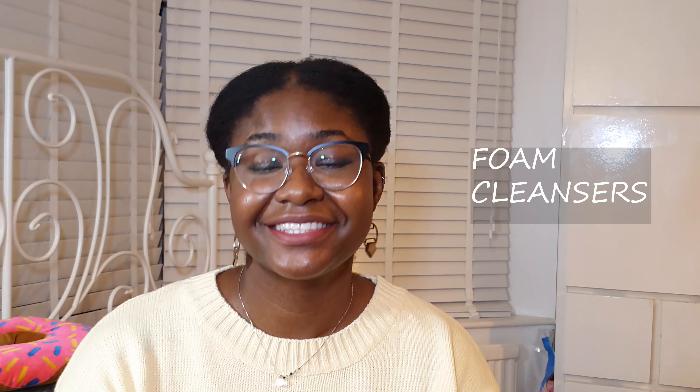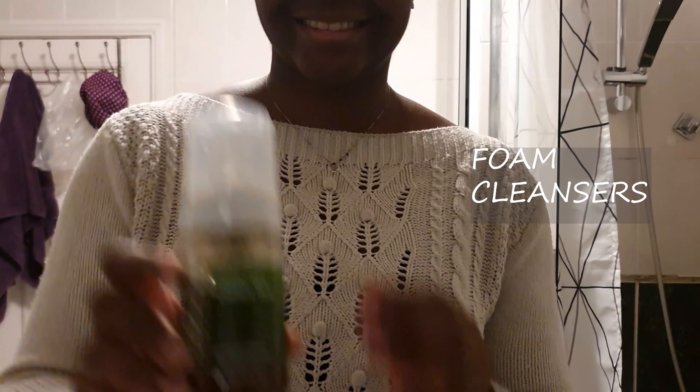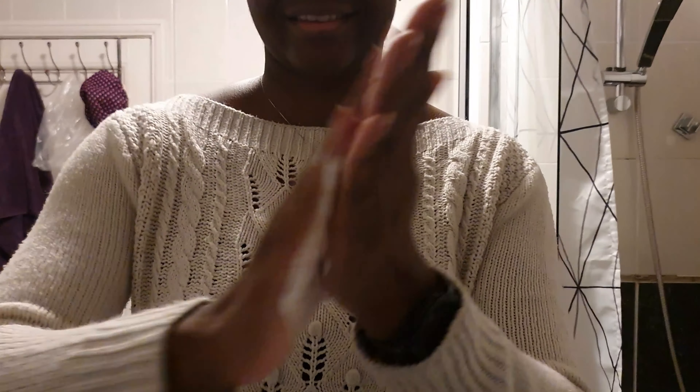The next type of cleansers are foam cleansers. These usually come in a bottle as a liquid, and when you pump them out they turn out to be a lightweight foam that can be easily and gently rubbed into the skin. Foam cleansers also work really well for getting deep inside the pores and giving it a good clean.